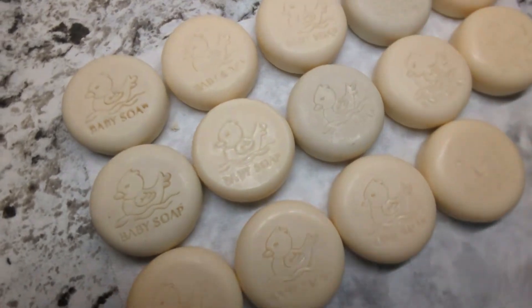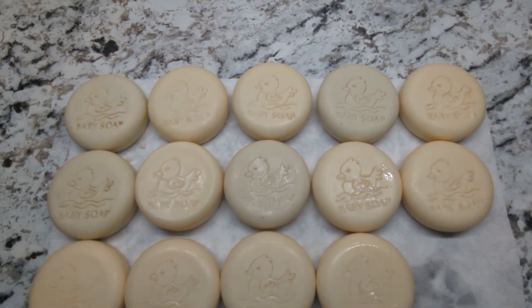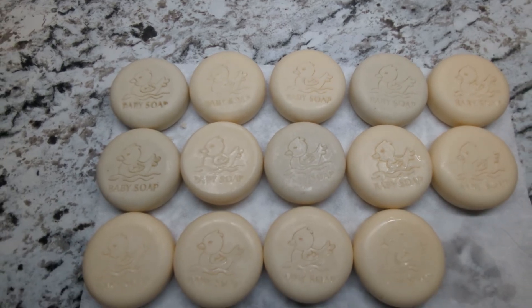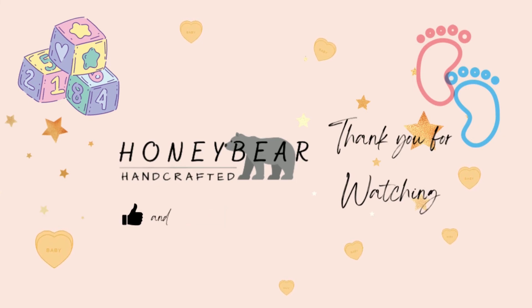So here is a batch all stamped and ready to be wrapped. I think they're so cute. Thank you for watching — I appreciate it. If you have any comments or suggestions, or just want to leave us a note, leave it in the comments below. Don't forget to like and subscribe — we'll see you next time.